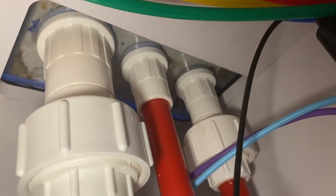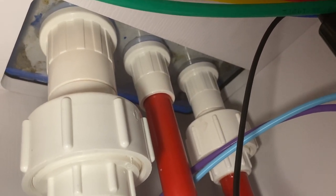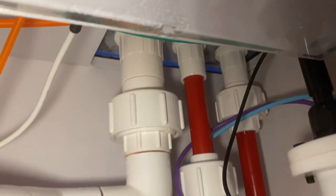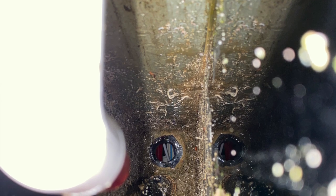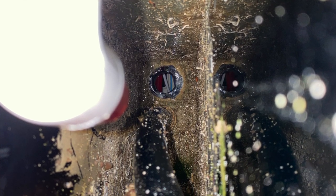So there I was at 2 a.m. draining my weir, disassembling my entire overflow and plumbing setup, and cleaning the main drain's bulkhead — and the hardest part, the hole in the bottom of the weir, which as you can see from this photo is one, absolutely filthy, and two, nearly impossible to access.